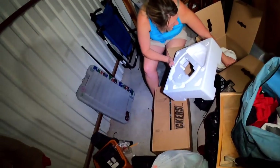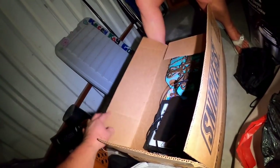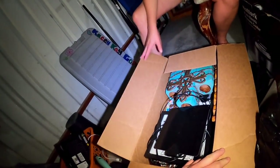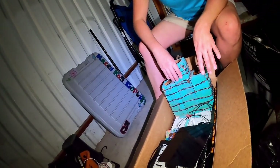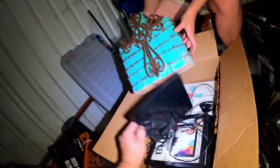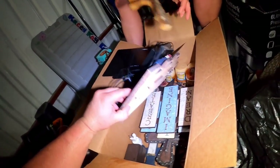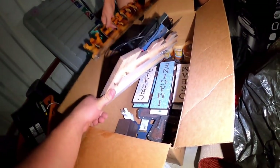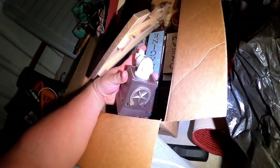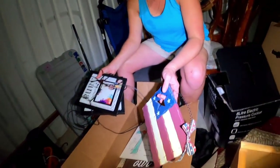The box was pretty heavy so Stacy called for the camera. There's some personal stuff inside but also some western rustic wear — really nice pieces. That's exactly why she called us over.